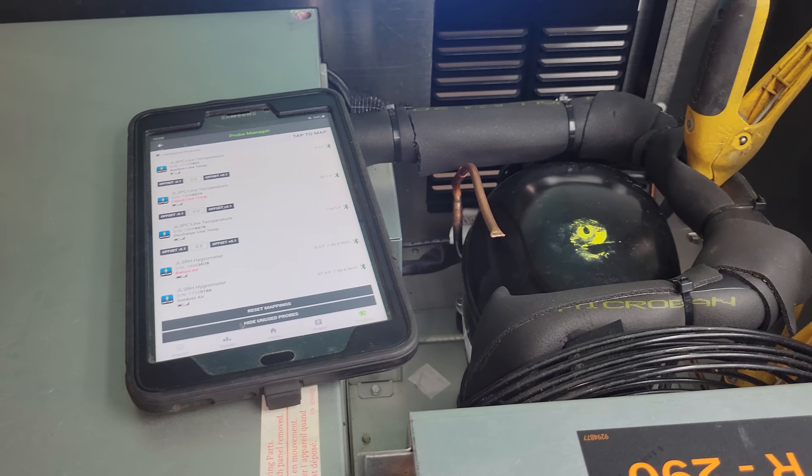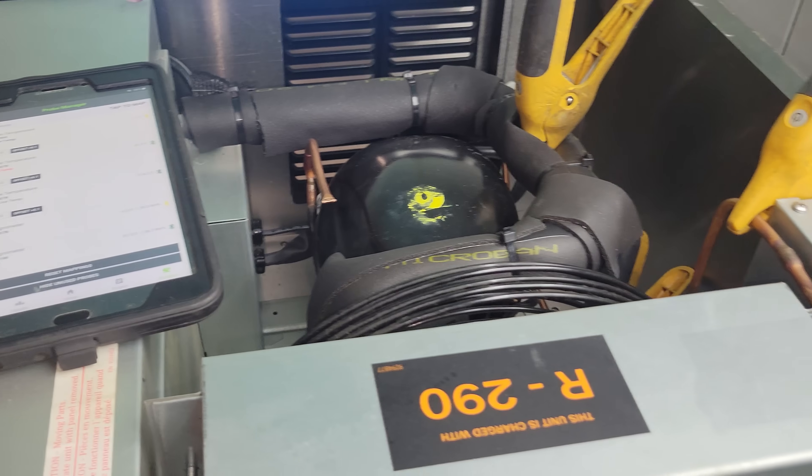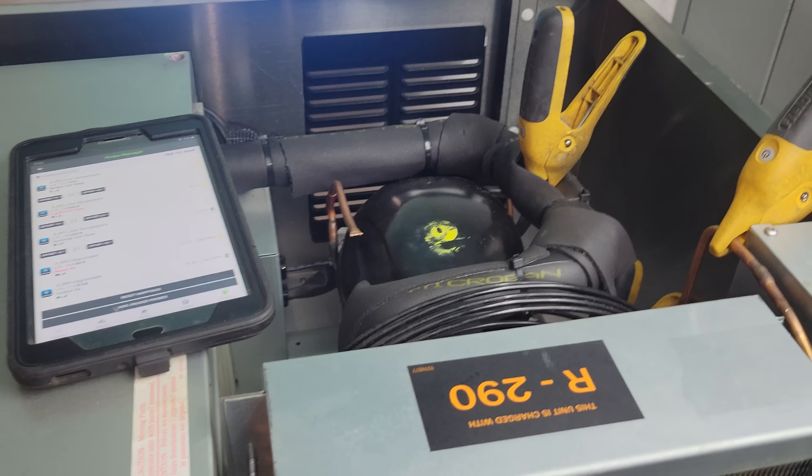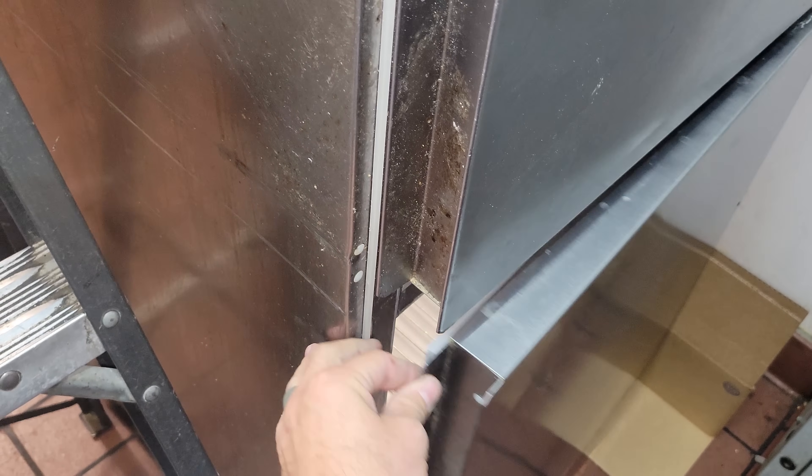Everything seems fine on this unit. The defrost works, everything. Unfortunately this won't be a warranty thing because I can't find anything wrong. They're complaining the bottom's not working, so I verify the doors spring close, and they do — they're not getting stuck open. Best place to check a door spring is to open it barely and see if it shuts itself. Just barely. Then slam one door, slam another, make sure they don't stay open.